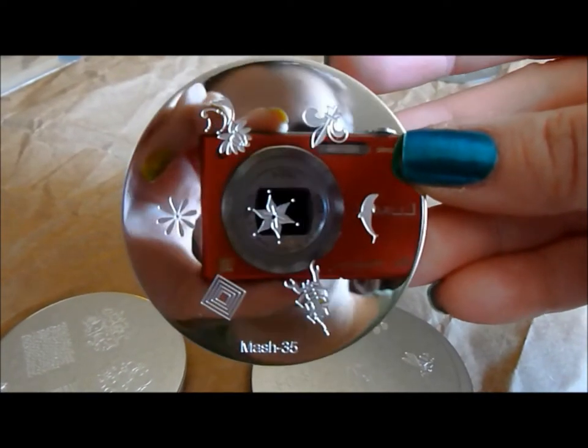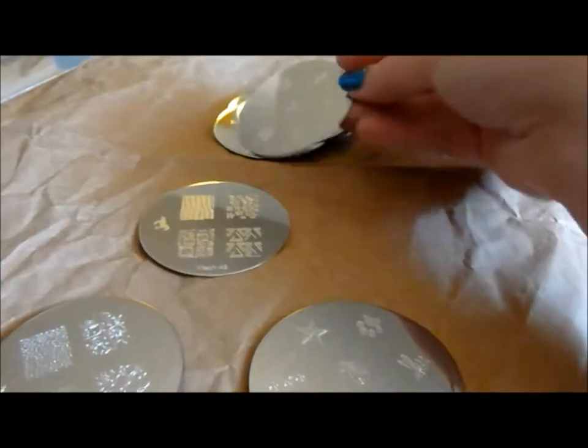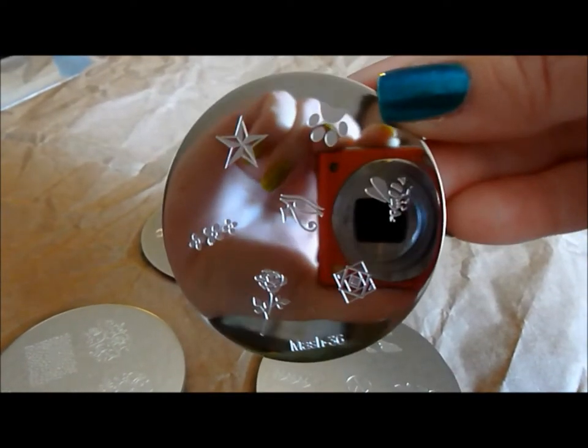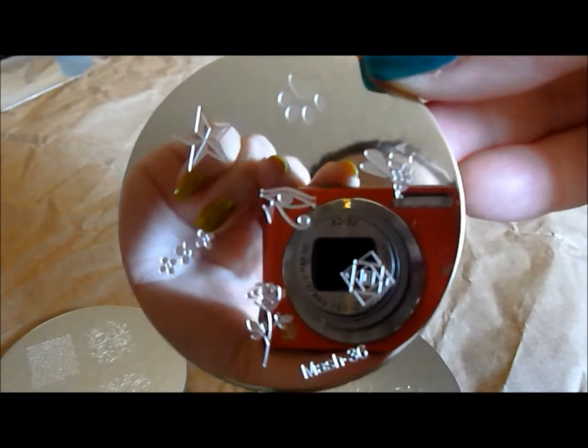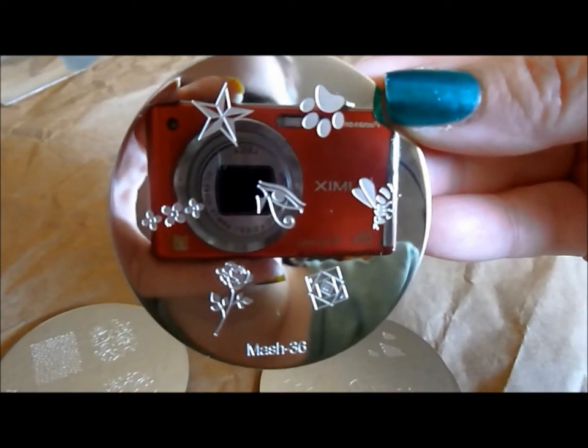Here is MASH 35 — a pretty flower up on top, a Fleur de Lis, and I love the little lobster there at the bottom. Here is MASH 36 — I'm a big fan of the Eye of Horus, I love that, so I'll be using that a lot. And look at the detail on that bee — I mean, that's just amazing.